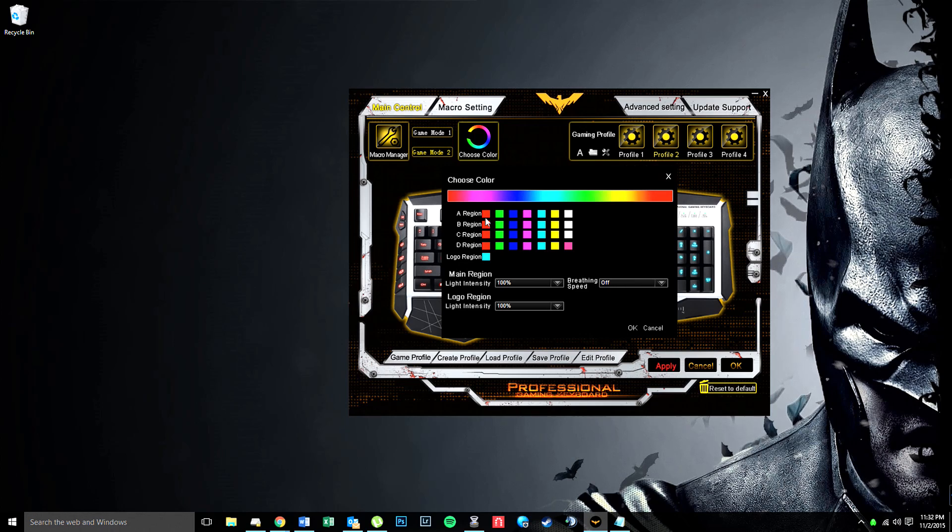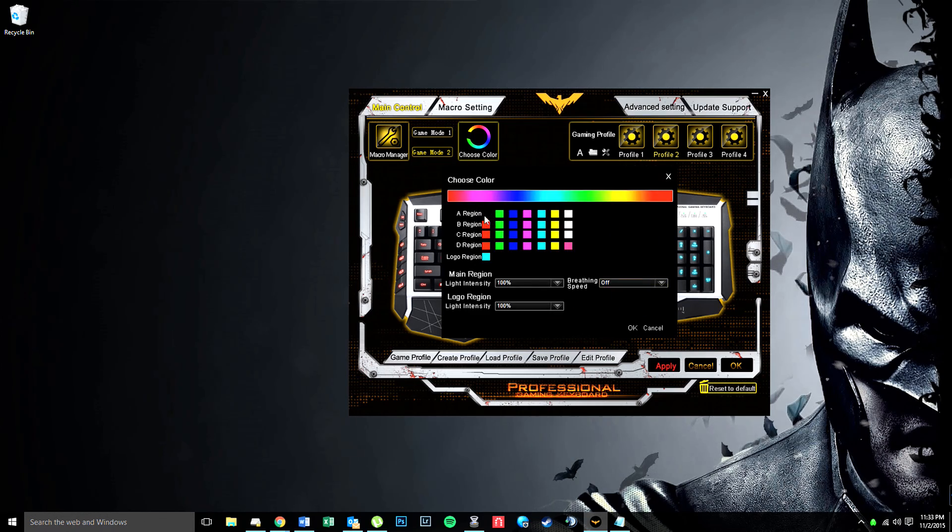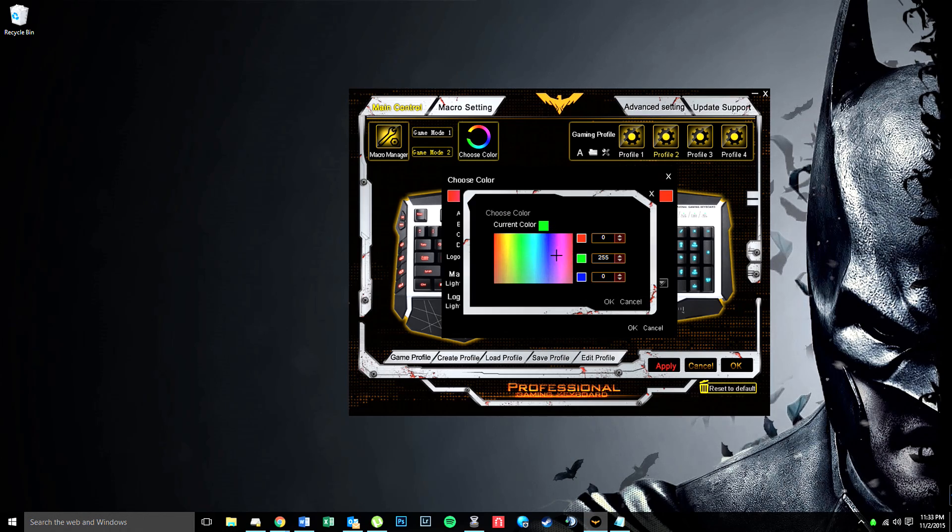So region A is going to cycle between red, green, blue, purple and so on, and it'll actually cycle by pressing buttons on the keyboard. But let's say instead of red, green, blue we want black first so that it's off — because there's no way to actually turn it off unless you do it in the software. So a way I can cycle through: I'll do black so the first one is black, and then maybe we want to do white.